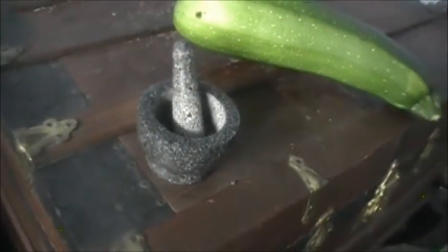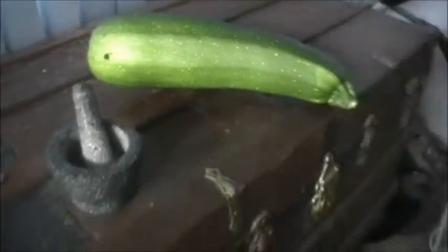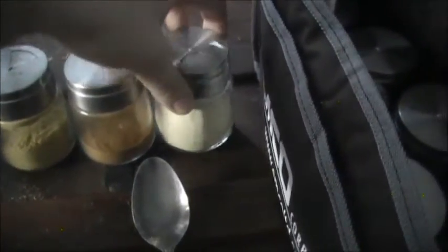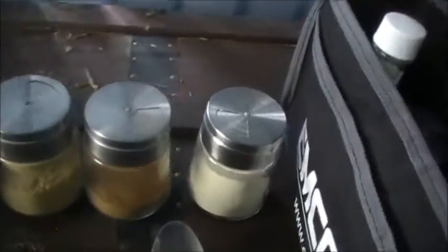I threw the mint leaves into the mortar and I got the pestle. I'm gonna grind that up and grab a coffee cup and make myself a nice green tea with the mint. We got some ginger, some cinnamon, and some ground ginseng — just joking about the 'nose candy.' Got the green tea bag and some honey.